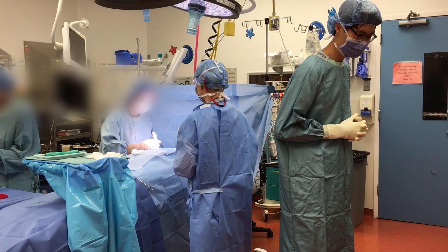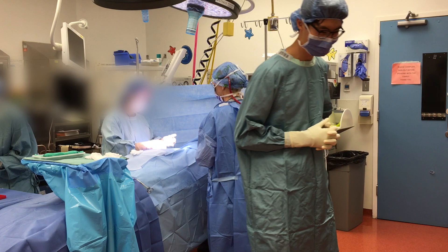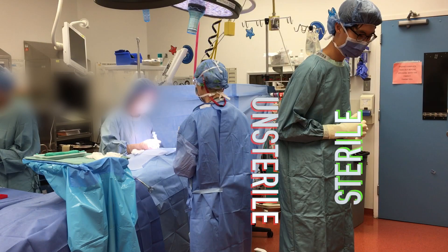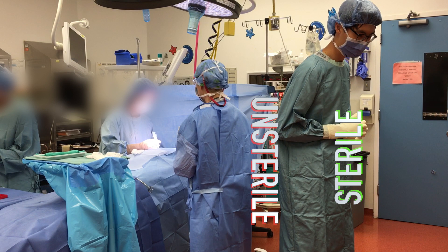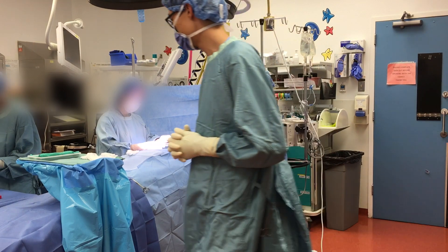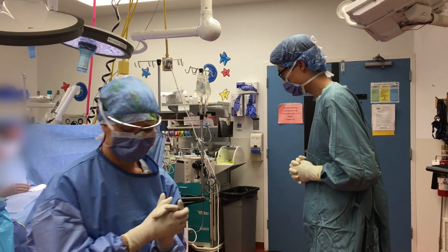When moving past another scrubbed person, pass them either back to back or front to front. This is to avoid contaminating one another by touching the sterile front and non-sterile back of your gowns. Note that back to back is preferable when near the sterile field, and front to front is preferable when away from the field.